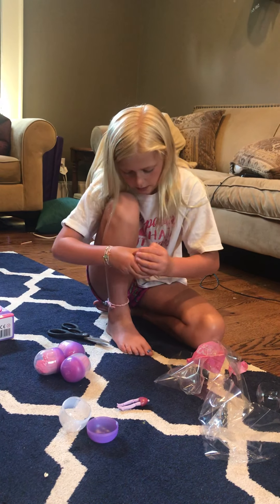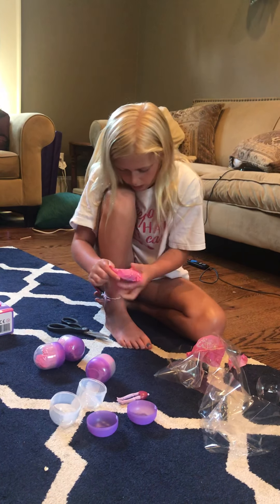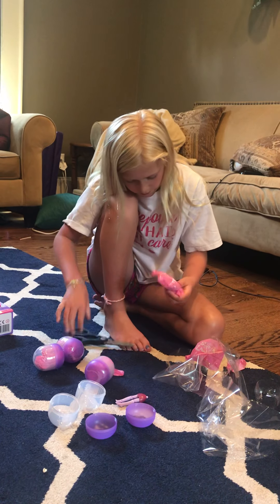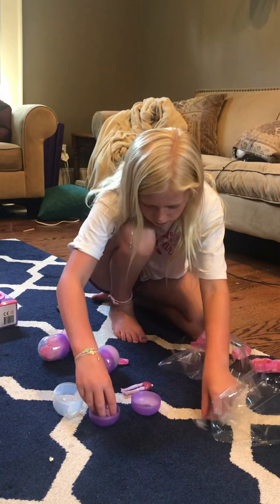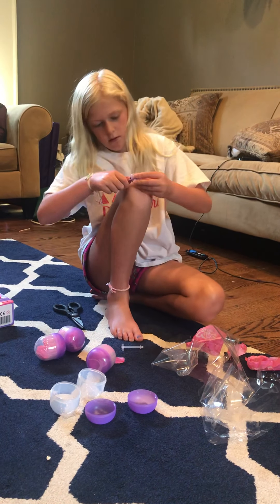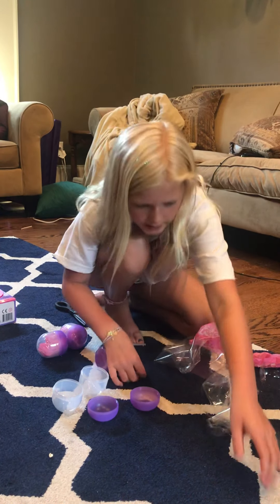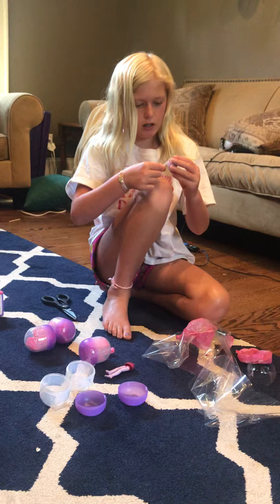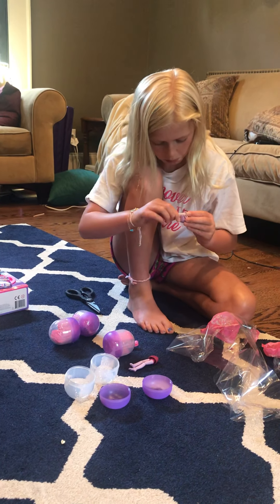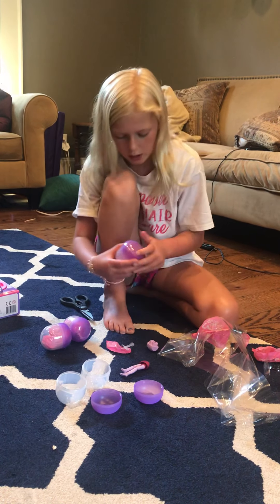Let's open up the next one — another blind bag. Oh, a little bit creepy. No, that's just not right. Okay, we're missing a part of the body and this is like a... I have no clue how this works. We'll just hopefully find the head and the other part of the body soon.